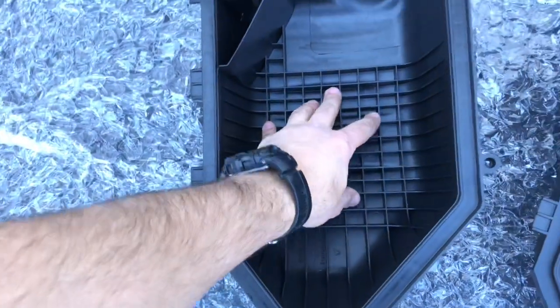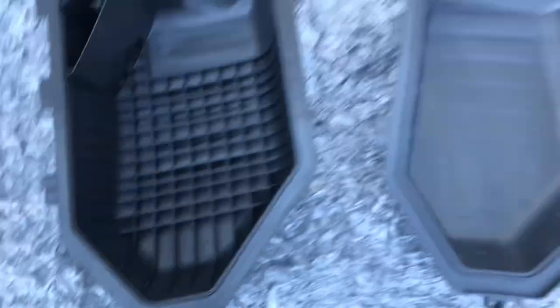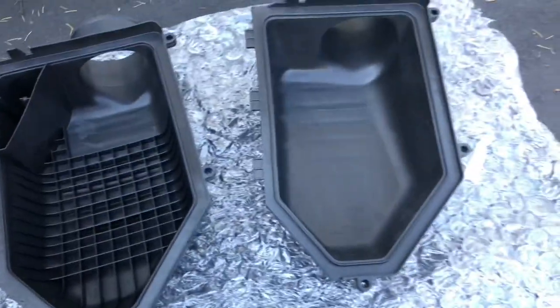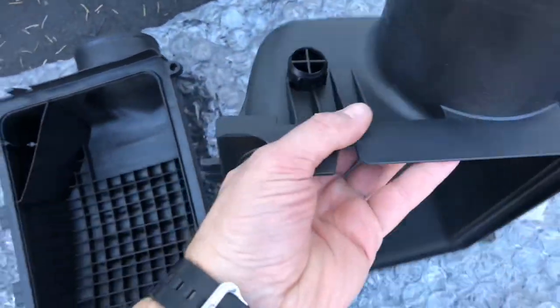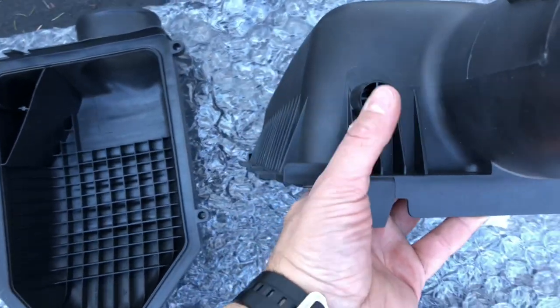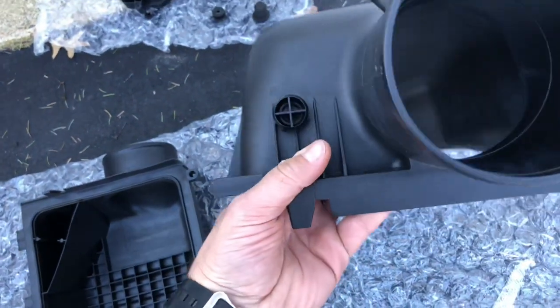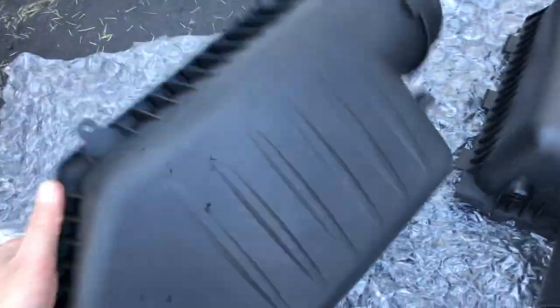The Scat Pack lower is not as tall and has all this extra plastic inside that's a restriction. The Hellcat one is completely wide open and free flowing - that's the benefit of doing the Hellcat upper. It is going to be a little more work, but it's worth it. It also has a port here which I'm going to drill out so I can put the breather tube back on it and keep it looking as factory as possible.